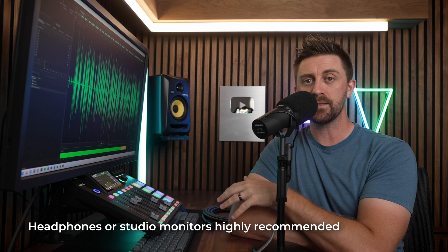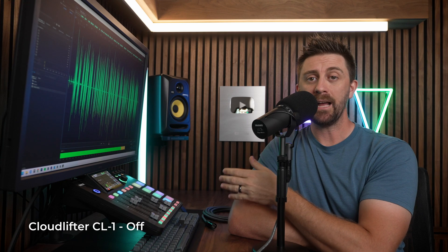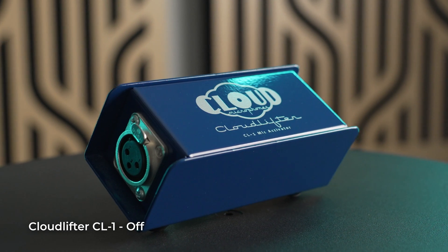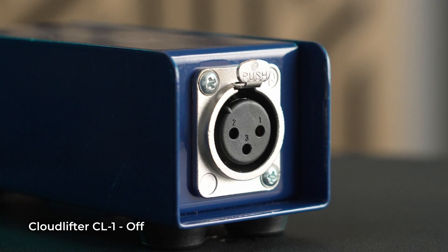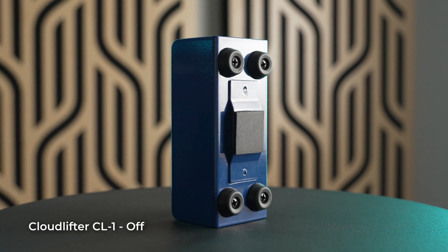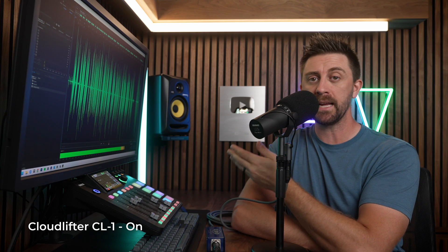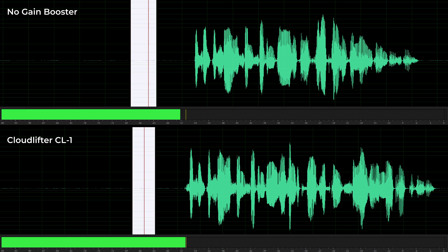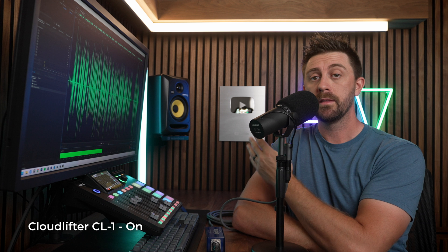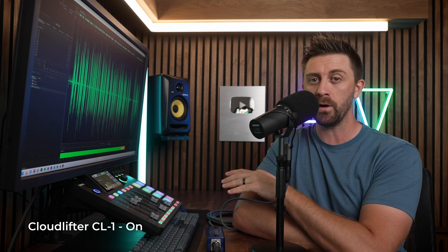All the audio comparisons you're going to hear in this video have no post-processing, apart from maybe some minor audio normalization. This is the Cloudlifter CL-1 mic activator, one of the most popular inline gain boosters out there. The CL-1 adds 25 dB of clean gain to any passive dynamic or ribbon microphone. You've been hearing what my voice sounds like without the Cloudlifter CL-1, and this is what my voice sounds like with the Cloudlifter CL-1. Leave a comment and let me know if you noticed any difference in my voice using the Cloudlifter.